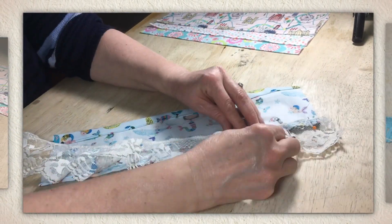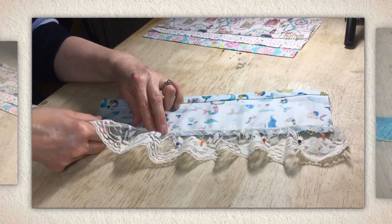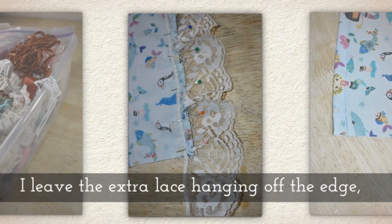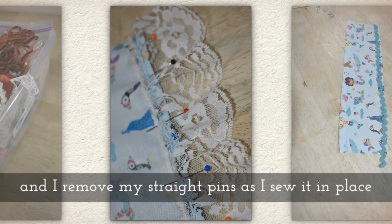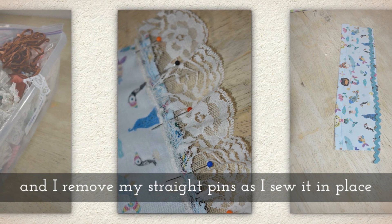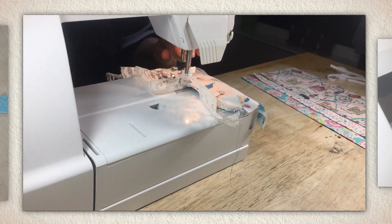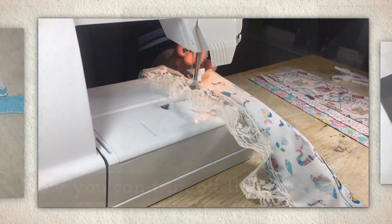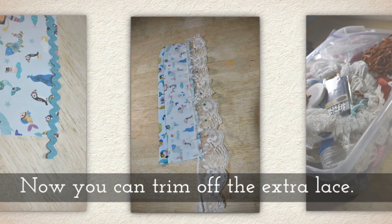Pin your lace along the hem's edge. You'll notice I'm pinning it on the wrong side of the skirt — we want to sew it to the hem on the back side. I leave the extra lace kind of hanging off the edge and remove my straight pins as I sew it in place. It looks a little choppy because I'm taking out those straight pins before my needle gets to them. Now you can trim off that extra lace.